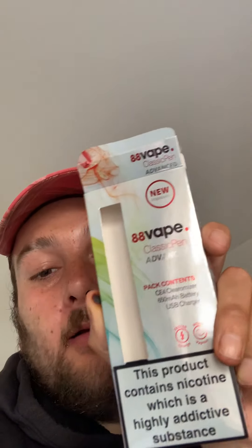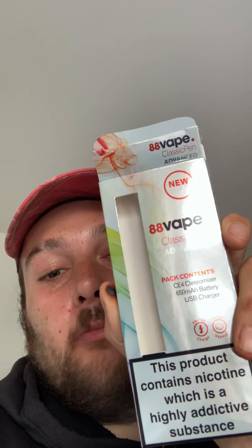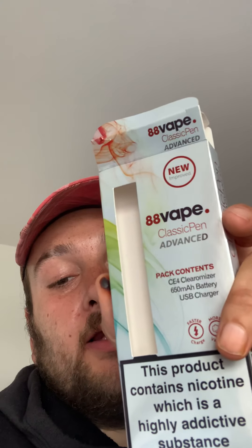This here is the box my vaporizer came in — 88 Vape Classic Pen is what it says. It's also got the nicotine warning saying it's a highly addictive substance on the bottom of the box, which is good for kids to see. This is the user manual; it details how to fill it up with e-liquid — you just unscrew the mouthpiece, squeeze the e-liquid bottle at midway up to get the liquid out of the nozzle, and then pour it into the tank of the 88 Vape.